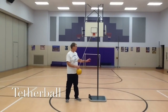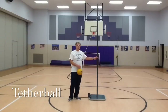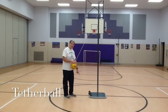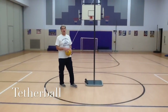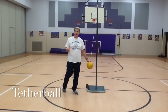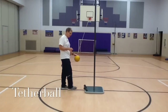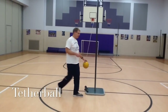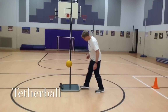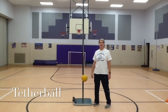Rule number four: during play you're not allowed to touch the pole. And the last rule is the line on the ground — you're not allowed to pass the line. Now we have a small problem: outside there is no line, so servers, before you start your game, take your foot and just make a line in the dirt on each side of the pole, as I'm showing you right now. That way the judge will be able to tell if you cross the line or not.